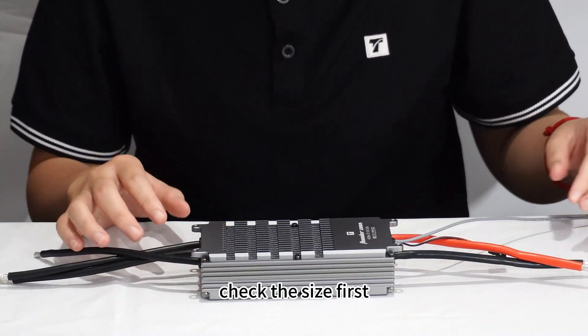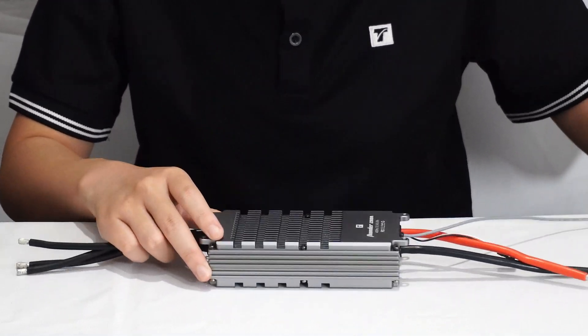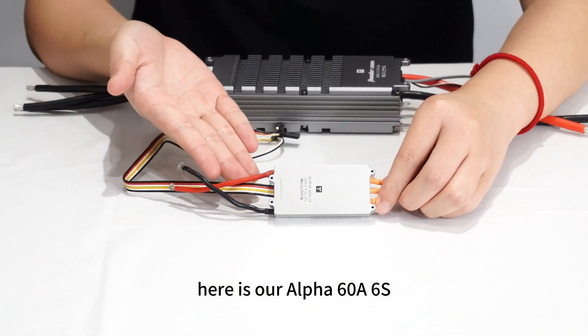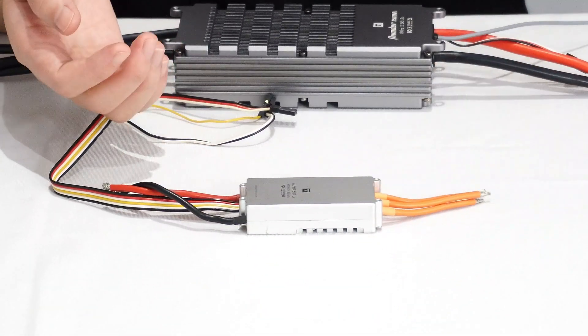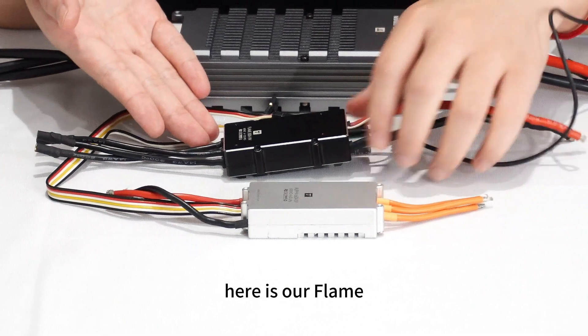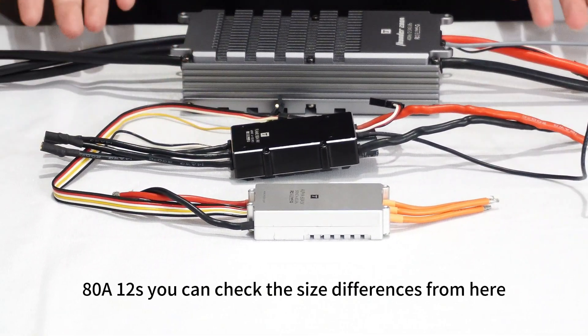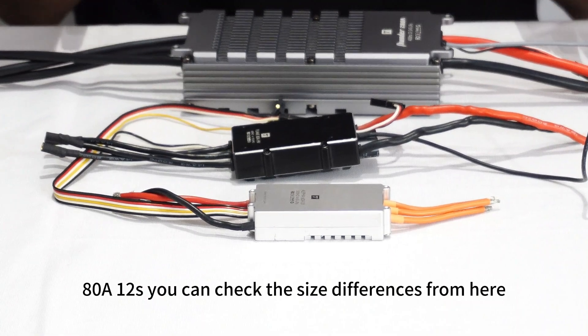Let's check the size first. Here is our Alpha 60, and here is our Flame 80. You can see the size differences between them.